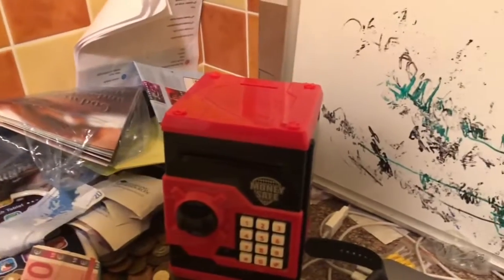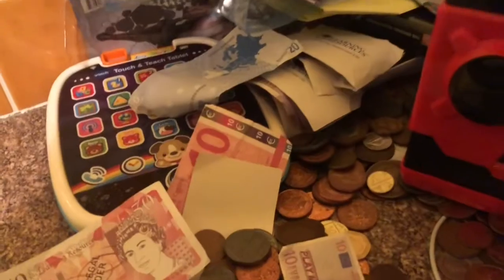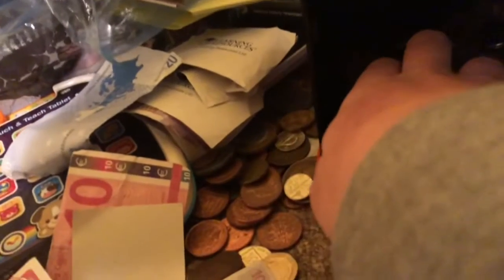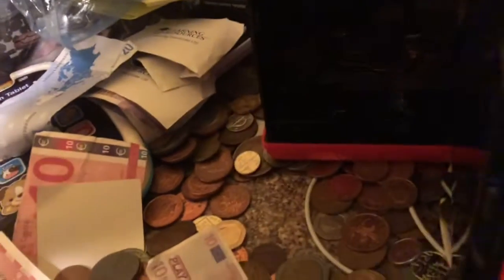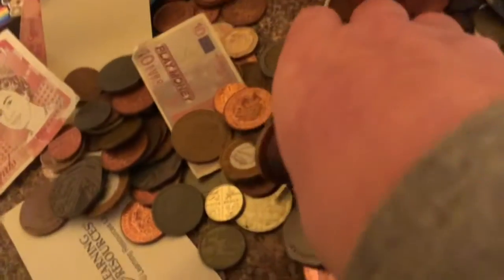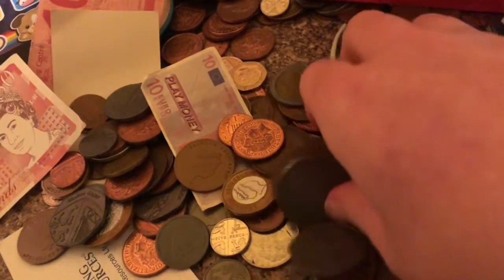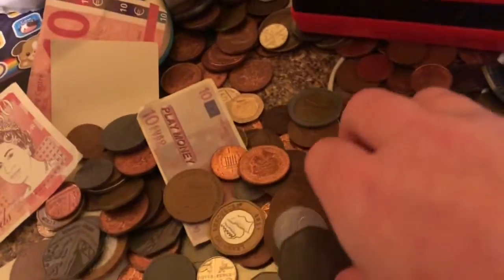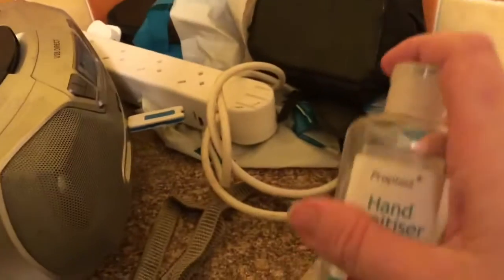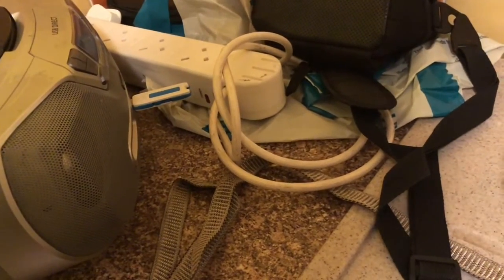I cleaned out the cash machine and lubricated it — there are a few coins sitting in there. I used this stuff to lubricate the cash machine. I actually just put a bit of it on a tissue, not too much.